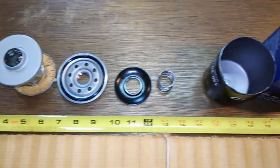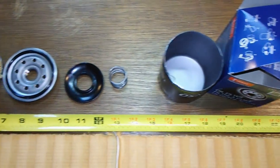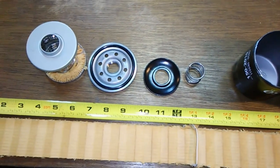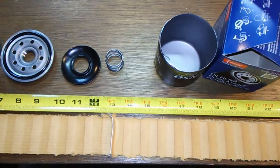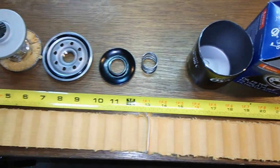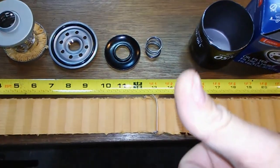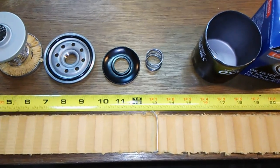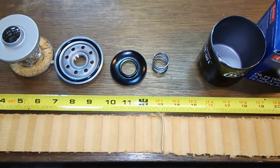That's it for this filter. I forgot to mention: on the box it says made in China, but it's a well-made filter if you ask me, and I would have no problem using this in my vehicle. If you liked the video, give me a thumbs up, like, subscribe, and hit that bell. Thanks for watching and keep on wrenching — take care.